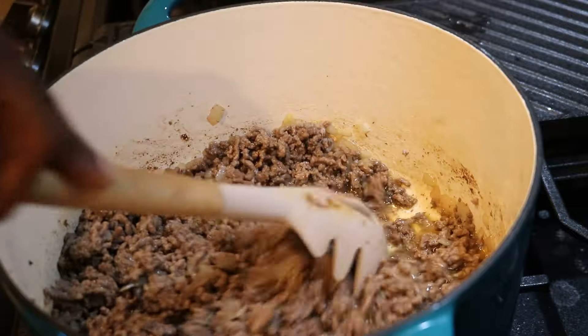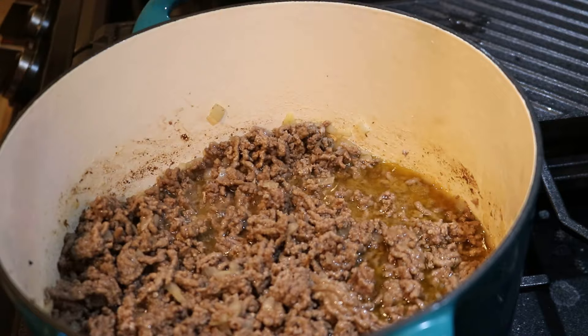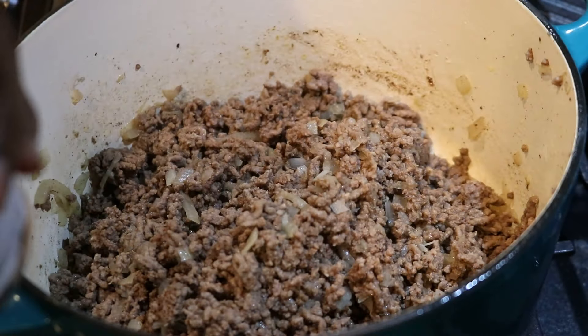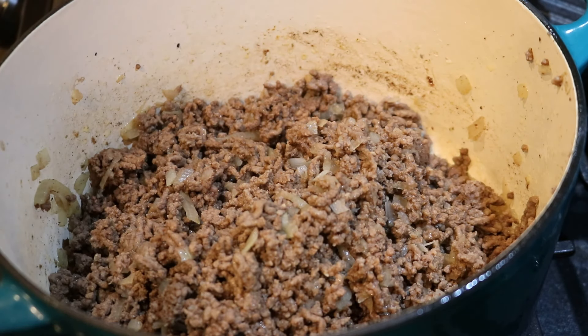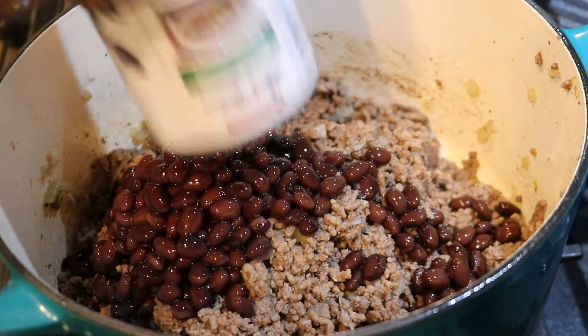This was about 80-20 ground beef, so it had about 20% fat. You can definitely use a leaner option, like 90-10 or something to that nature. Here's my meat — after the oil has been drained off, it is ready.